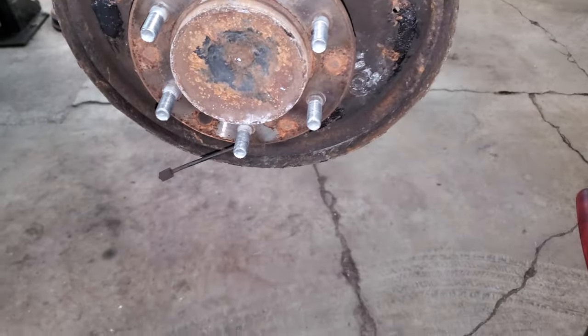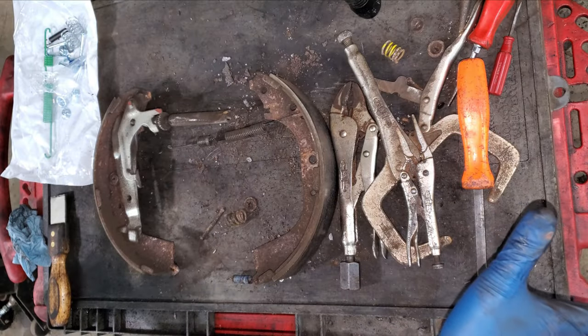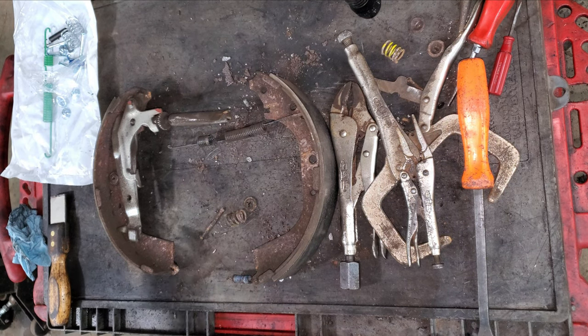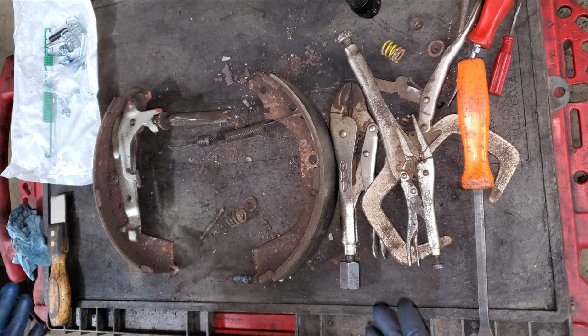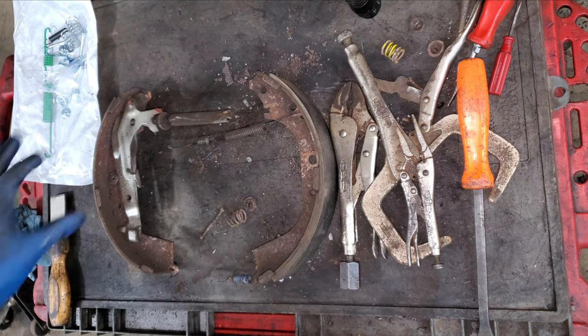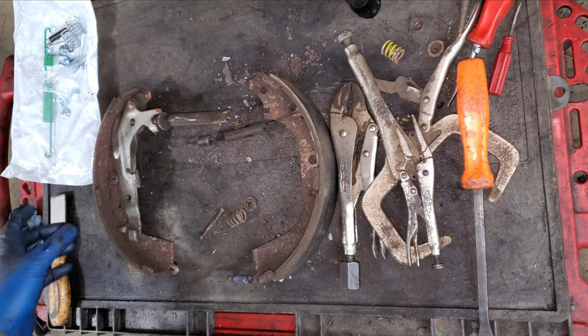I have everything laid out like this because it's just easier to do it this way. It's good to do one side at a time because if you forget anything or can't remember the way this thing goes, you can always look at the other side first just to see how it's assembled.